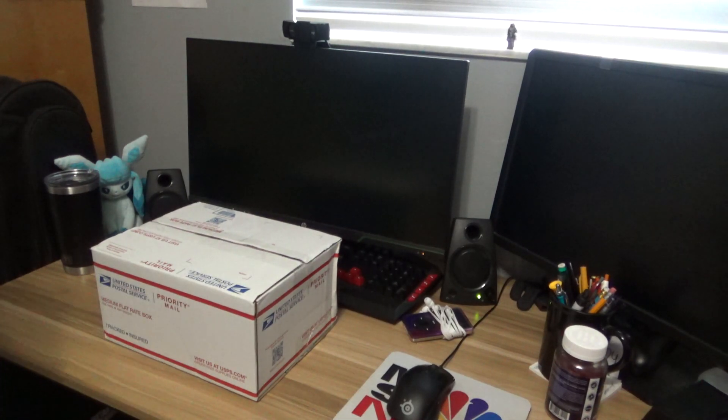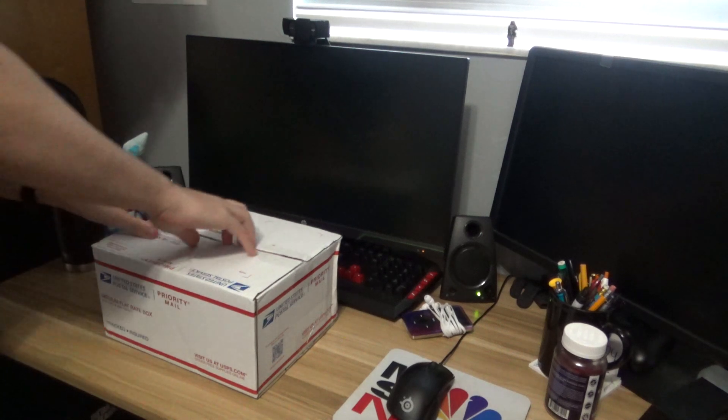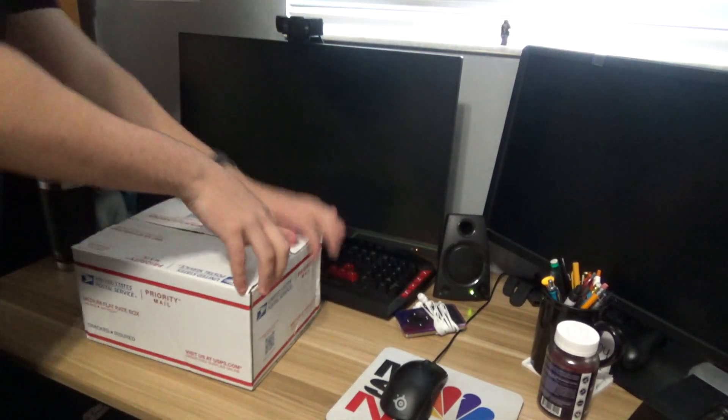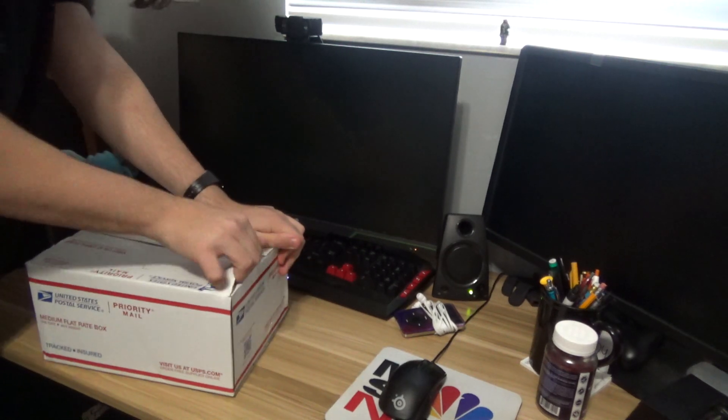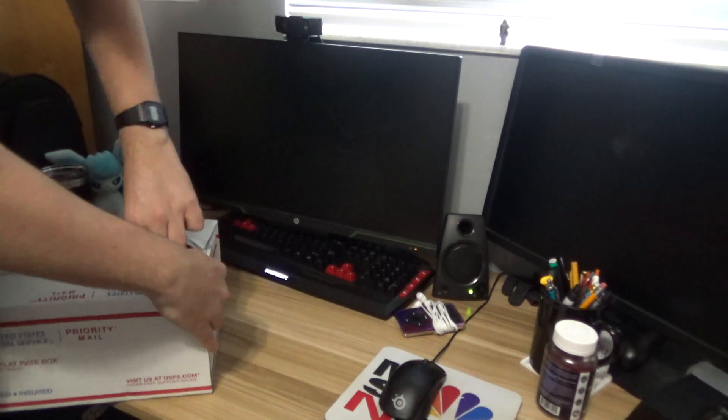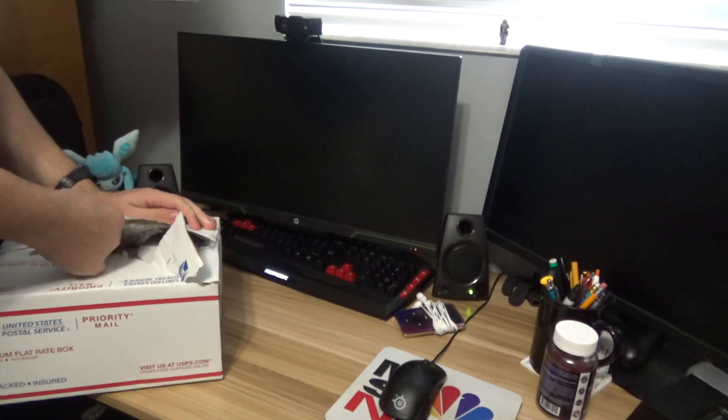Alright, here we are fresh with a box from USPS, my favorite postal service, because I only ever have good experiences with them. Anyway, let's open this sucker up. And I already messed up the box. That's very nice.